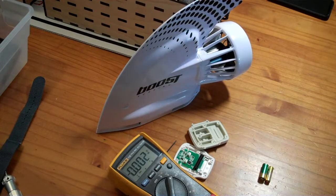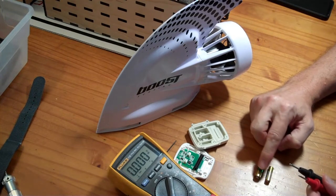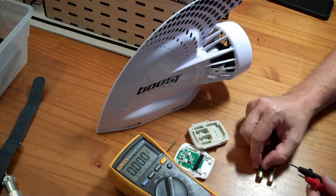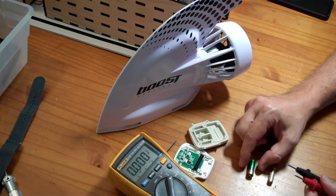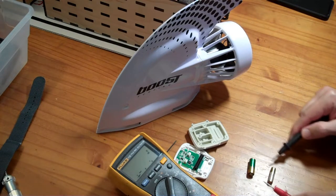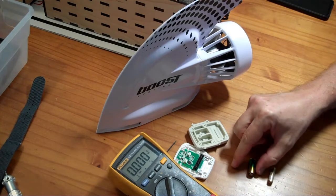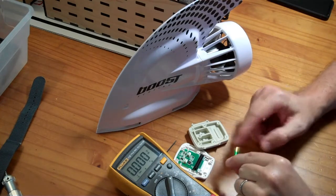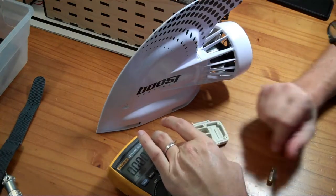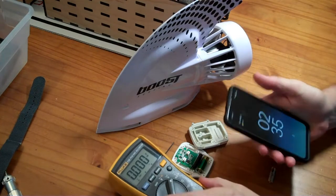Unfortunately I do not have a battery of this exact same size on hand. The closest I could come was this battery here, which is a 23A instead of a 27A, and it is a 12 volt alkaline battery. This one is not brand new and its voltage is only about 11.17 volts, but that's better than 2 volts. It's the same length, just not the same diameter. It won't fit in the case, but it will let me figure out if I need to buy a new battery or if the remote itself is bad.